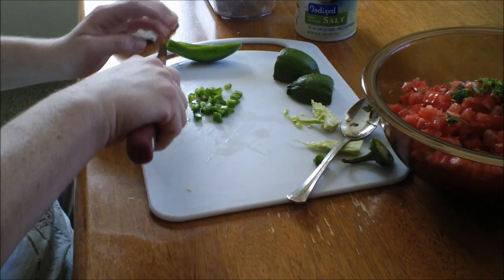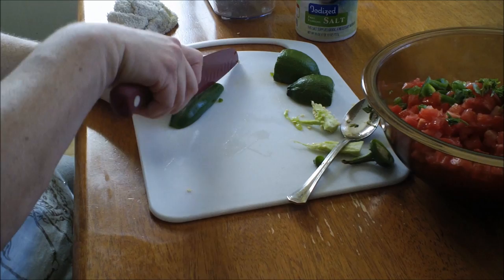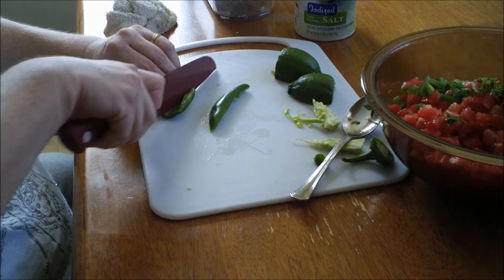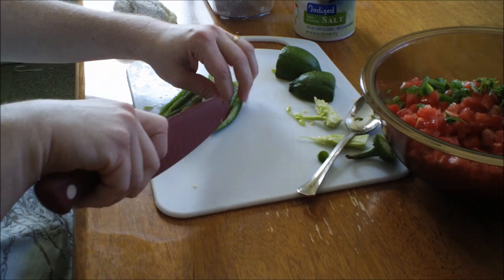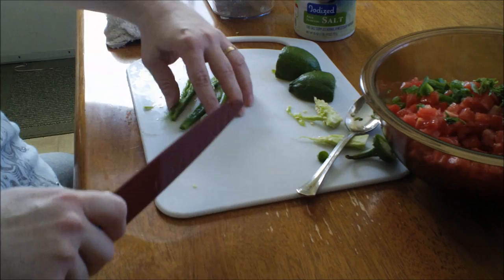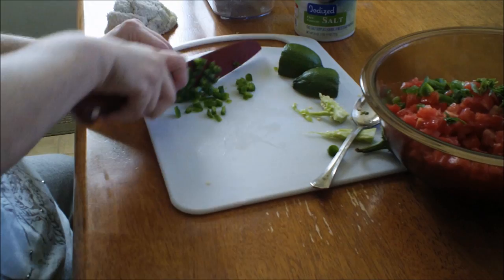I have the camera rigged on some DVDs so you can see everything I'm doing. We're going to put the jalapeno pieces in there and do the other half of the chili — it's almost too hard to cut because it's so big. I'm not really a huge fan of jalapenos myself; I'm making this for my husband who really likes hot stuff.